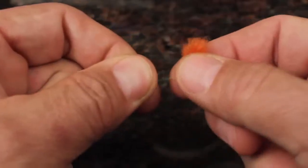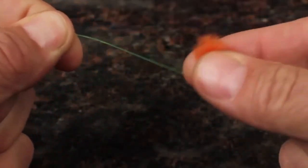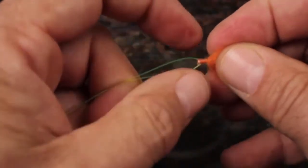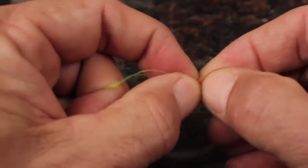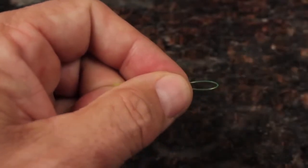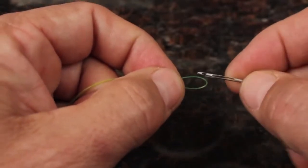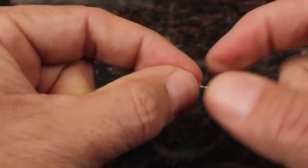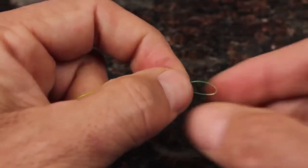Moving the indicator on the leader does not damage it or leave kinks. When you want to remove the indicator, get hold of the yarn and pull the plastic tubing back down over the leader. You can then remove the wool from the loop and store it for later use. Slide the plastic tubing onto the Strike Indicator Tool and push it back behind the slot for safe keeping.